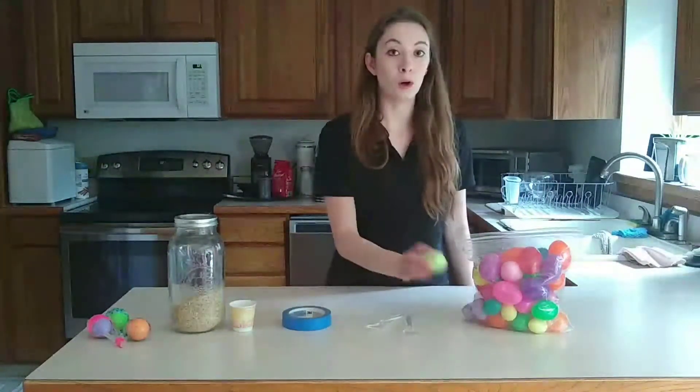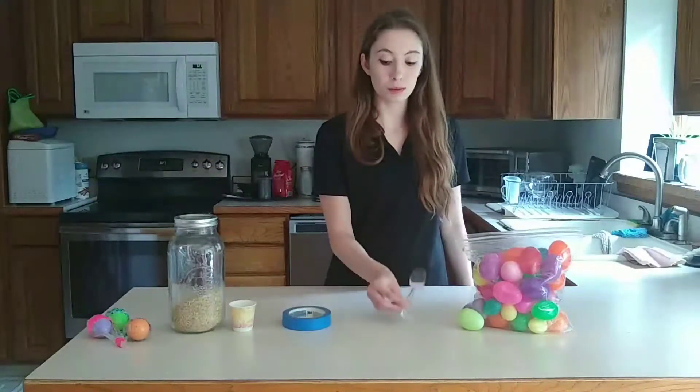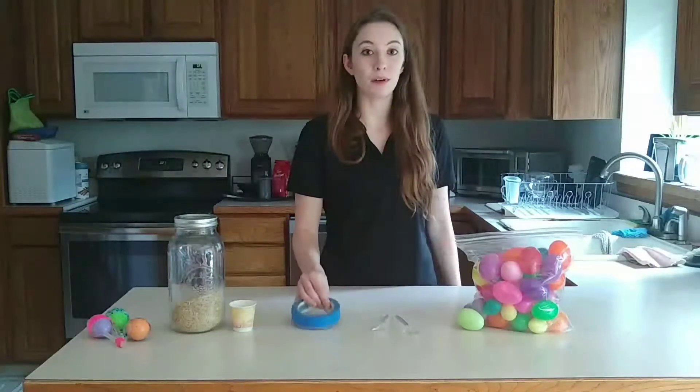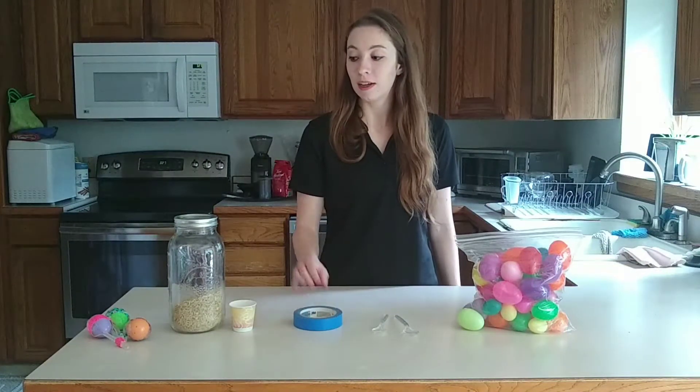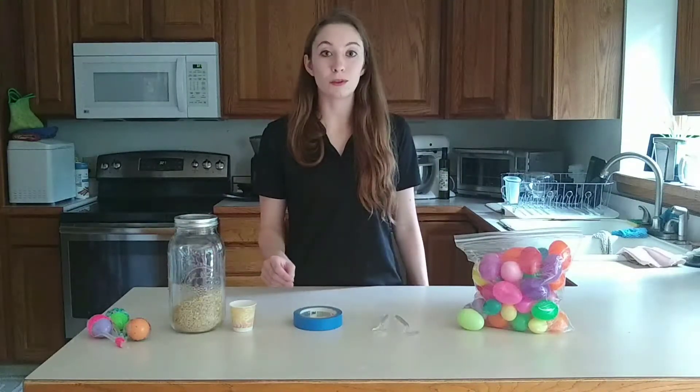For this craft, you'll need one plastic Easter egg, two plastic spoons, some tape — I'm going to be using painter's tape, but whatever kind you have should work — and something that will make noise, so either rice or beans or some sort of combination.